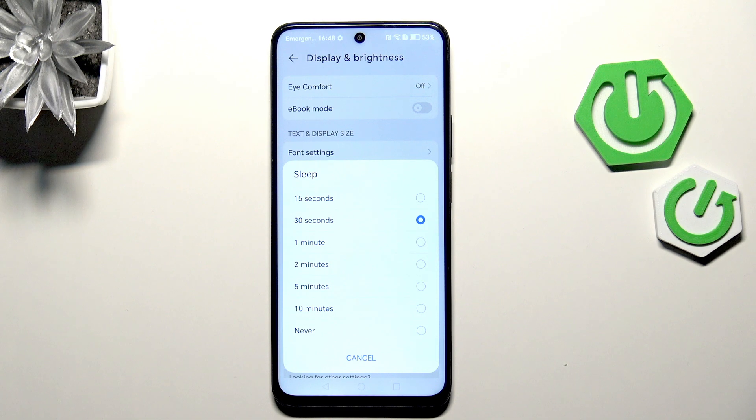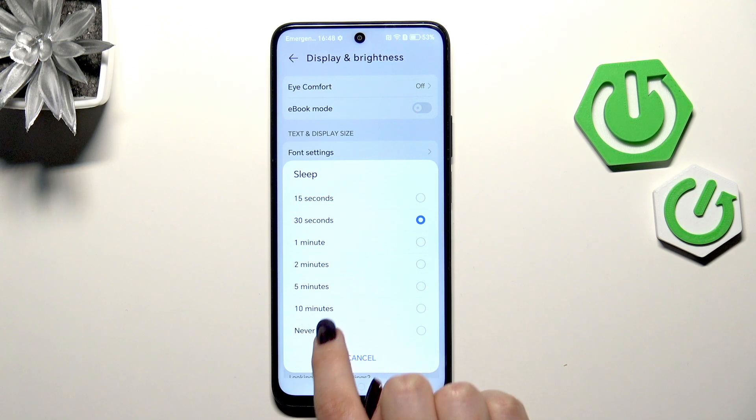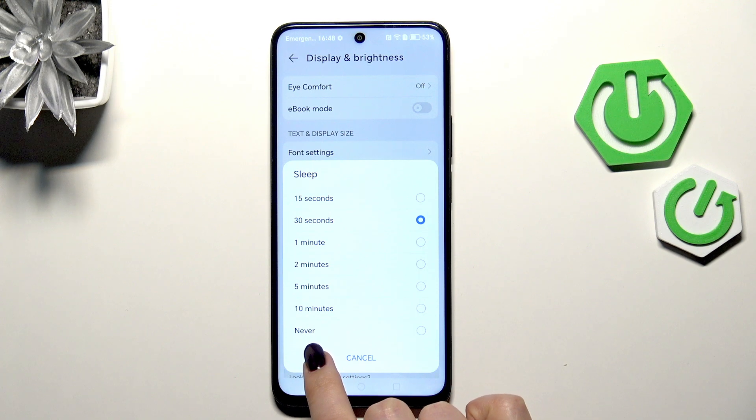As you can see, we've got some options to choose from. At the top we've got relatively short options like 15 or 30 seconds — 30 seconds is currently applied — and the longest time option is 10 minutes at the bottom. Under it we've got the option 'Never,' which means the device will never black out automatically.